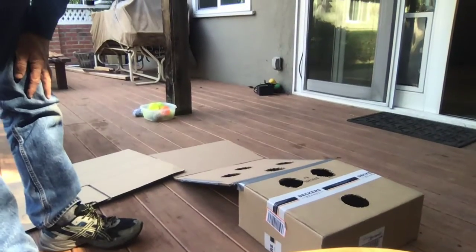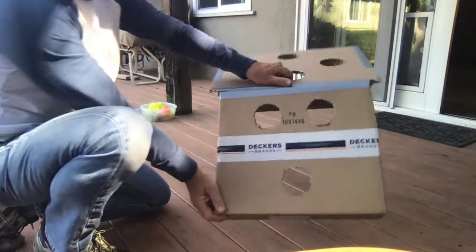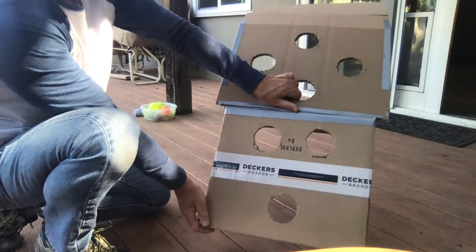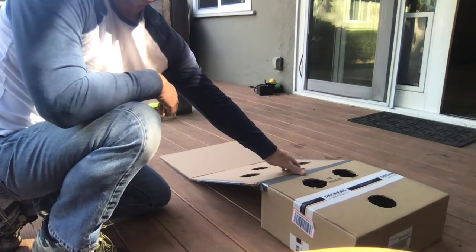I cut the circles out with scissors — it's not easy, you might need help. What I have now is a ramp and a box on top, and I can play two games in one.